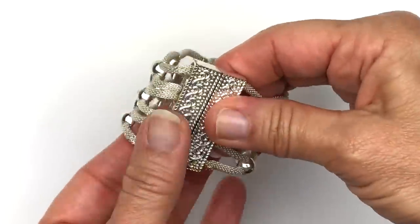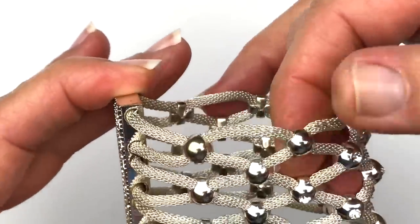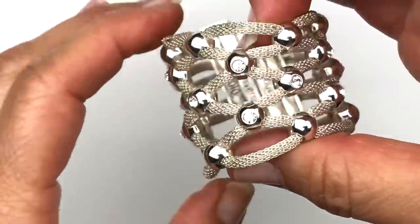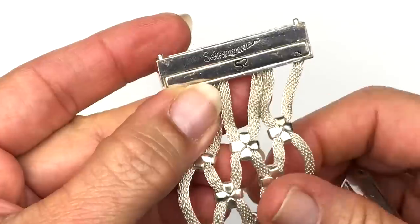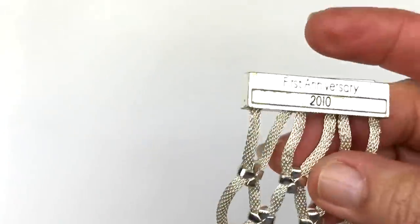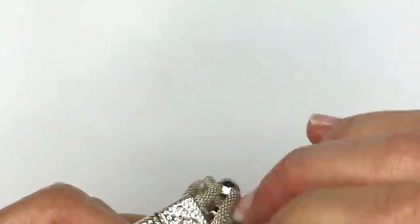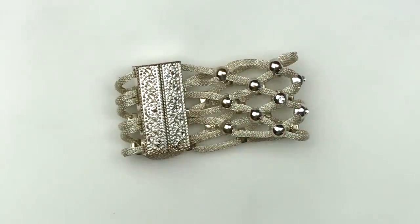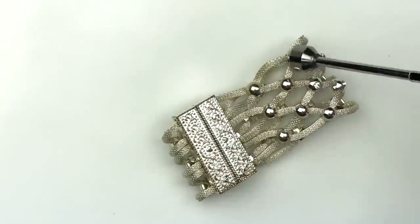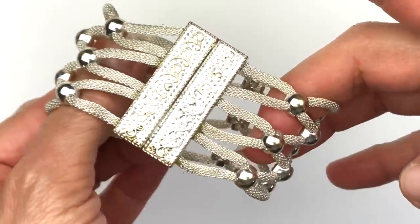This first piece is a bracelet with a magnetic clasp. It has mesh tubes interlocking with little stations, and some of the stations have crystals. On the inside it reads Serena Williams S2, first anniversary 2010. I'm going to take the magnet to it to see if it's precious metal, maybe sterling silver — and it is not. So it's a cute little bracelet. I never even realized Serena Williams had a jewelry line.